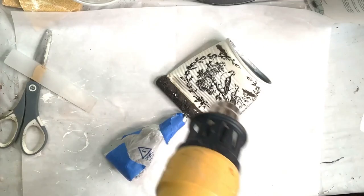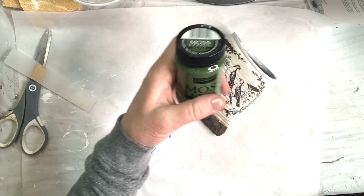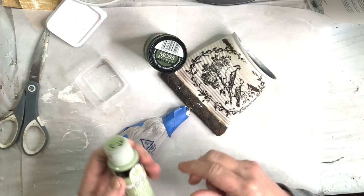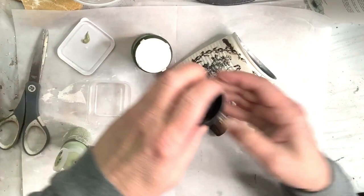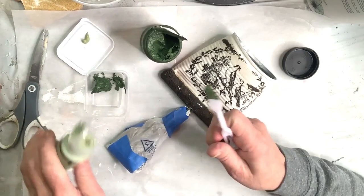To give this pocket planter a further aged look, I'm going to apply some faux moss to the trim. This product I love — it's from Pentart, a European company; it's called Moss Effect Paste and it comes in two colors. I only ordered the dark green one, so I'm going to play around and add a little acrylic paint to a small dish with some of the paste to see if I can create a lighter version. I'll also go over the moss effect paste after drying it with some straight lighter acrylic paints to give it a true moss look.